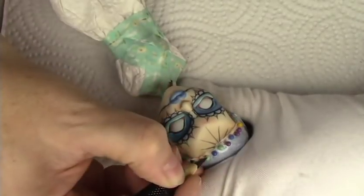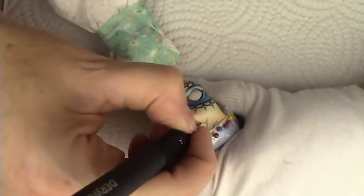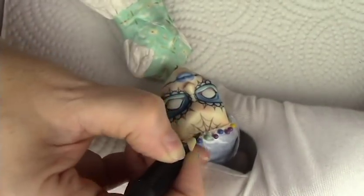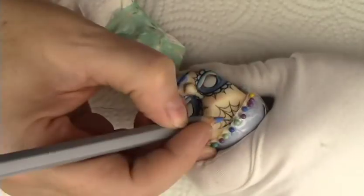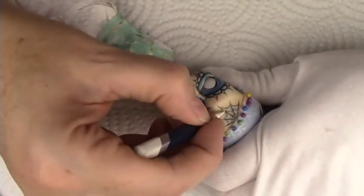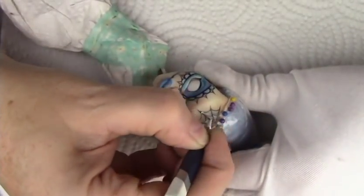This doll is still available in the Etsy shop — the link is in the description box below. Hopefully if you guys think I need to change that, hopefully she doesn't sell before I do it.